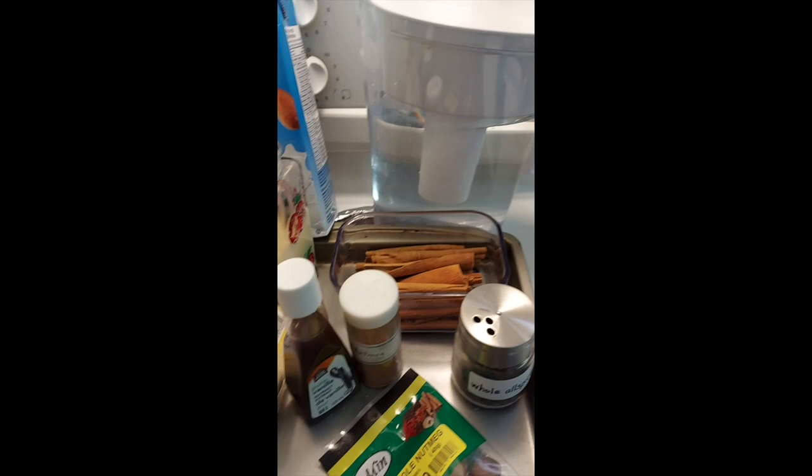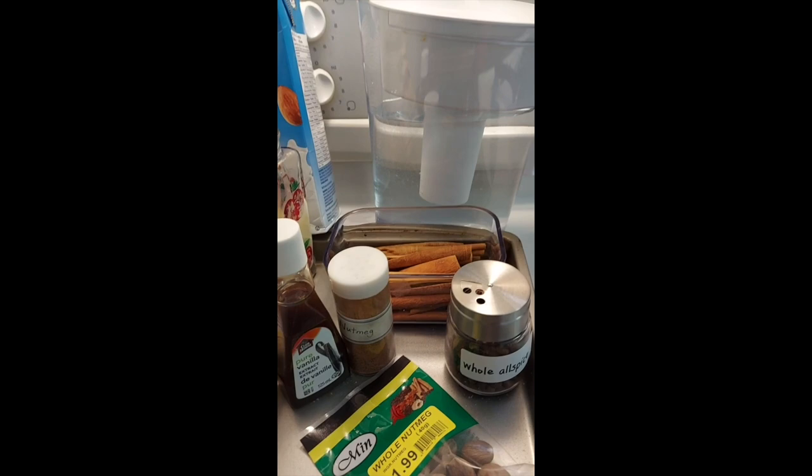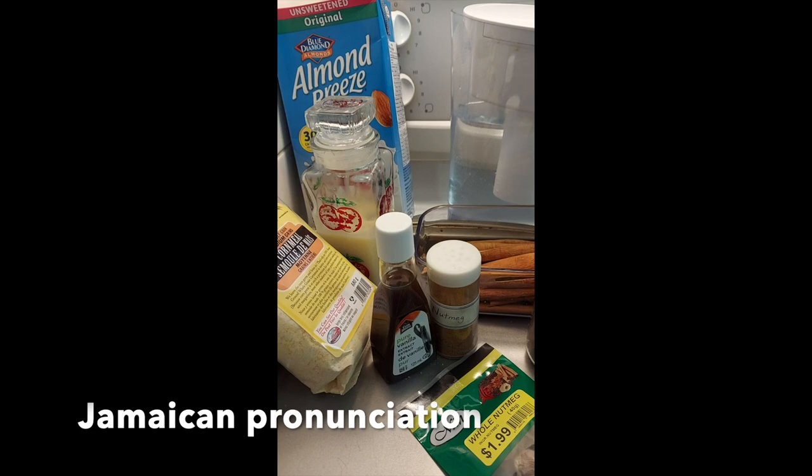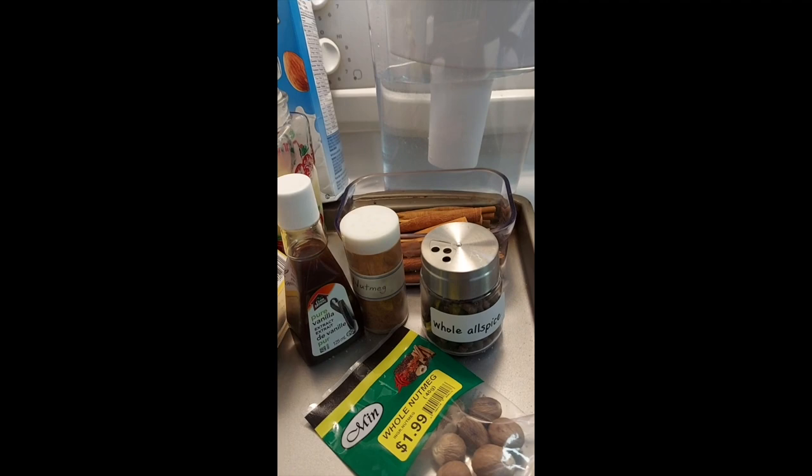Today we're going to be making some cornmeal porridge. I have the ingredients I'll be using today — these are the ingredients I like to normally put in my own porridges. You can make it any way you want. I grew up saying 'porridge' as porridge — that's more of a Jamaican way to say it. I had no idea that was the same dish that Goldilocks and the Three Bears were eating, because we said 'porridge,' not 'porridge.'